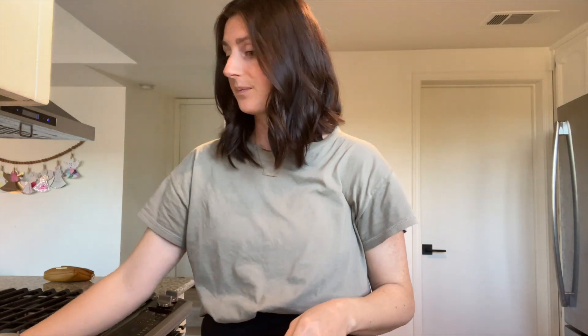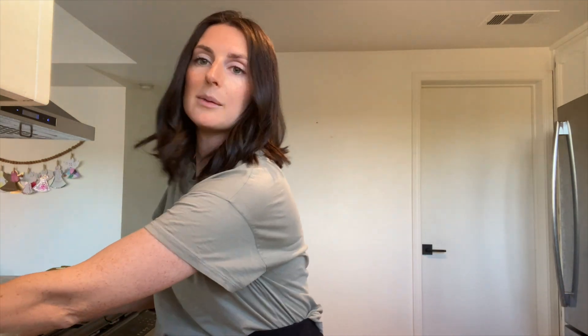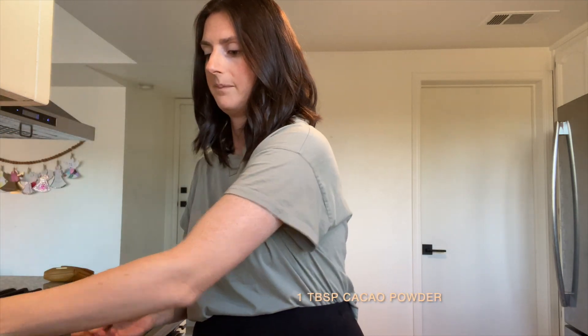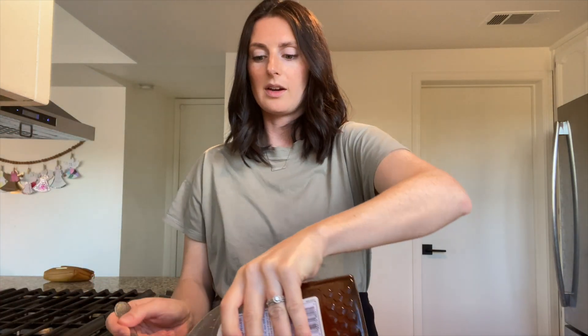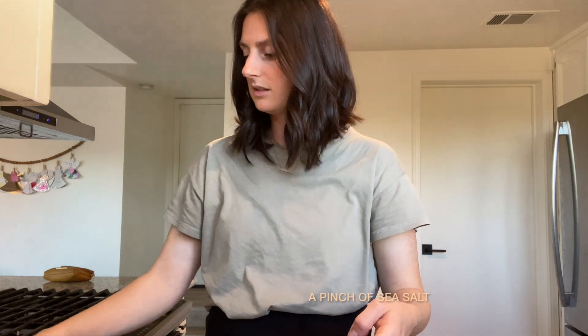I like to use a pot. I actually don't even have a microwave, so I use the stovetop for everything. I do about a tablespoon of cacao — super simple — about a tablespoon of honey, and then you want to add a little bit of sea salt to bring all the flavors together.